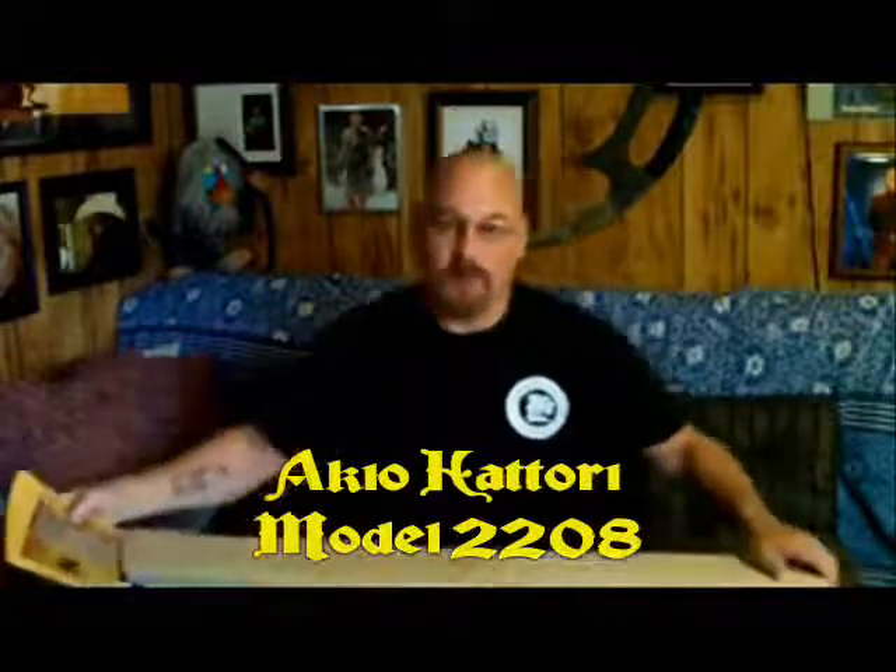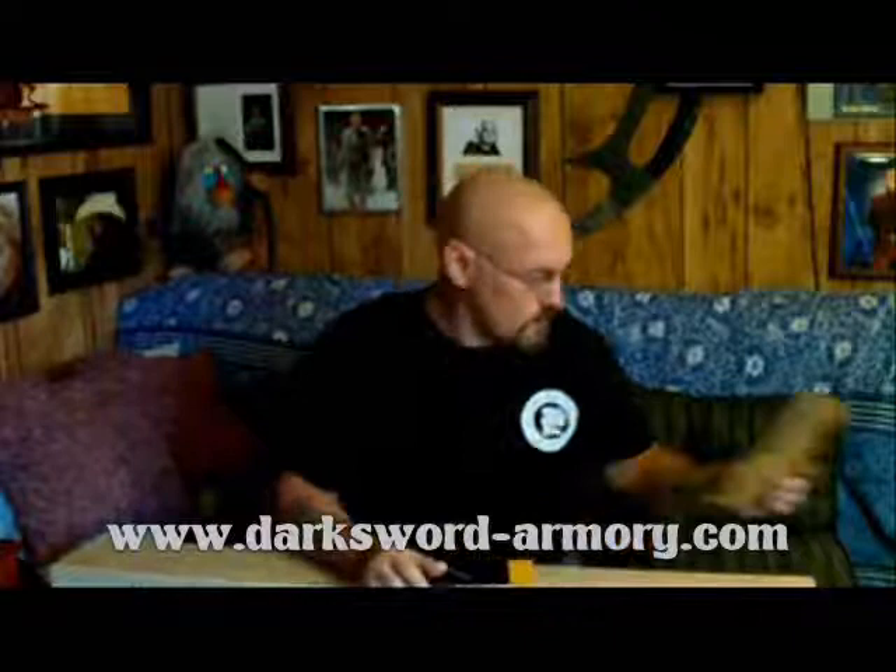Hello United Backyard Cutters and other sword enthusiasts. I've just received this Akio Hattori model 2208 from Darksword Armory and I'm going to do a bit of a review on it for you.